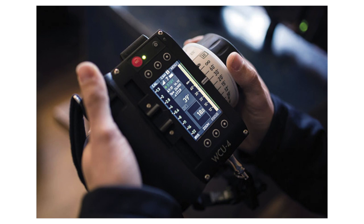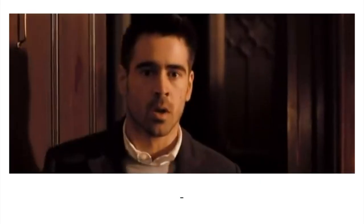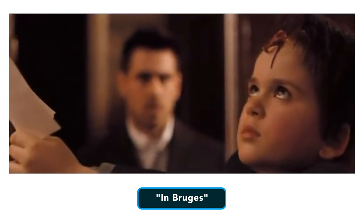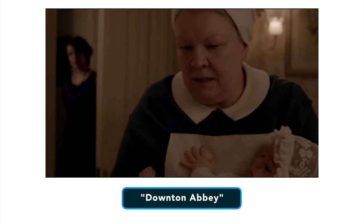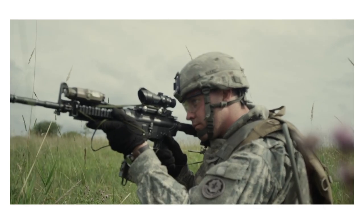Rack focusing takes a lot of patience and practice. So why would you want to do a rack focus? Shifting focus within the shot has many functions in visual storytelling, and while there are many creative and dramatic reasons to pull focus, there are also very practical reasons as well. One of the immediate benefits is that you can get two or more shots for the price of one. The rack focus shot can be crucial to pointing out details to the audience.